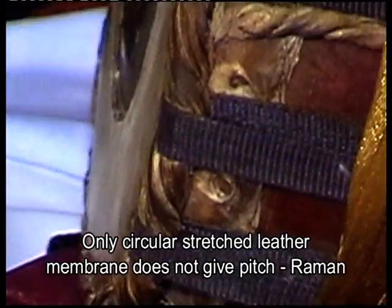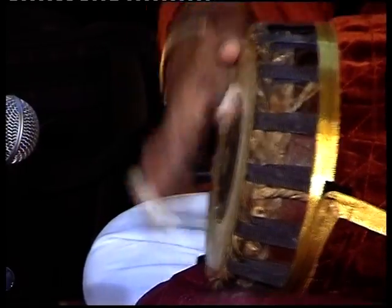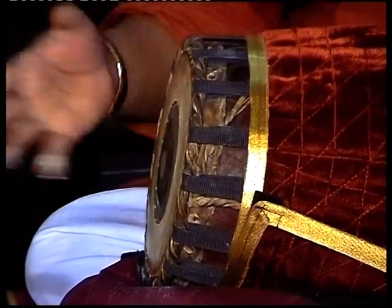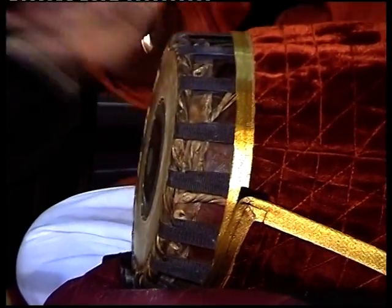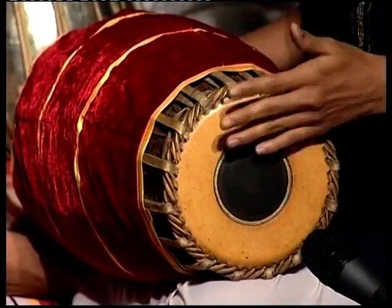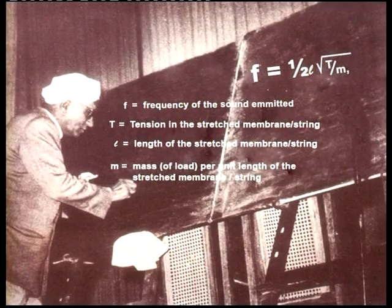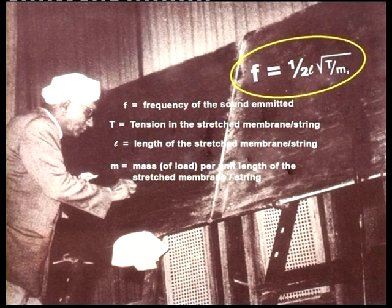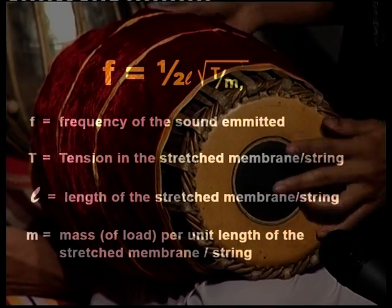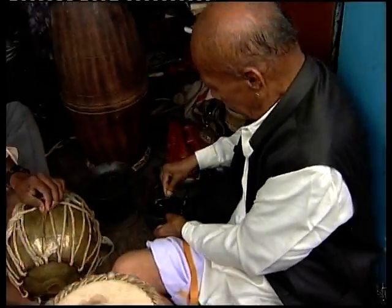Be it a mridangam or tabla, a circular stretched leather membrane of uniform thickness alone does not give rise to any definite pitch. Further, Indian percussion instruments produce as many as five harmonic overtones, having the same relation of pitch to the fundamental tone as in stringed instruments. Raman attributed this property to the central loading of the stretched membrane, and its behavior presented a remarkable analogy to the law of the homogeneous string. Raman made it mathematically clear, arriving at the formula: F = 1 over 2L times the square root of T over M. The frequency of sound emitted by the stretched membrane can be varied by adjusting the tension in the membrane.